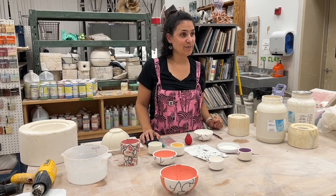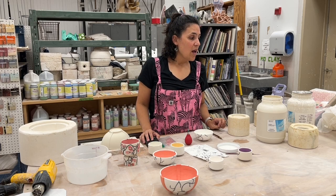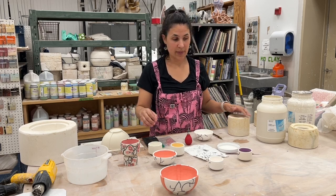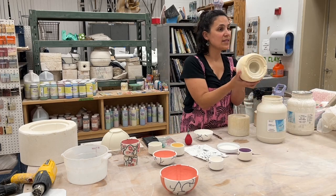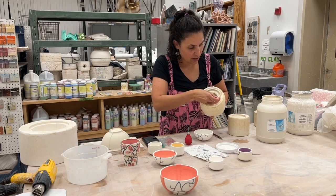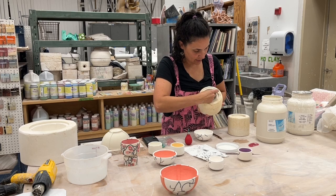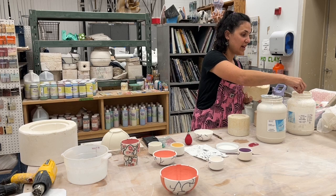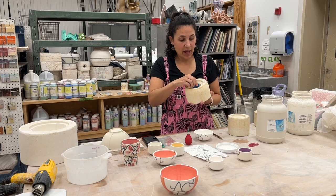What would you say are the biggest challenges of slip casting? Timing — timing of the pour. If you leave it in too long it will get thick. This one is thicker than I would normally pour it. I just take a rib along that little ledge and I save every scrap and recycle it, mix them back up.